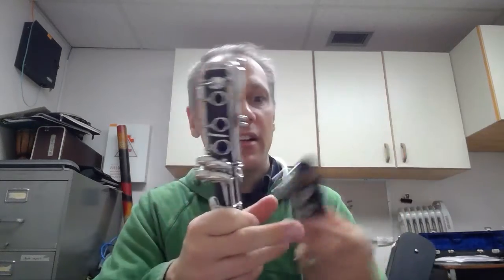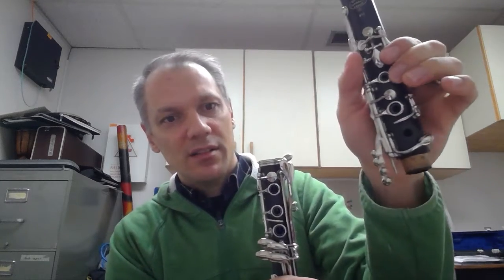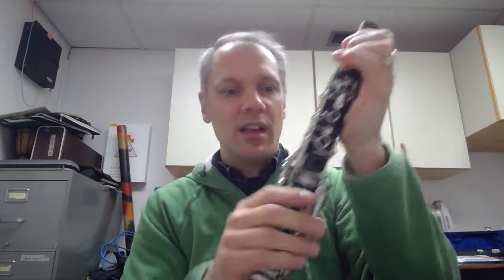Next, take the upper section of the clarinet. With all the keys on it, hold them down in your left hand — these keys move up and down, so hold them in the down position. That raises the little metal rod on that side, so you can line it up with the metal rod on the lower section. Put those two pieces together so the three holes on one side line up with the three holes on the other. Make sure they line up correctly, then you'll know it's done right.